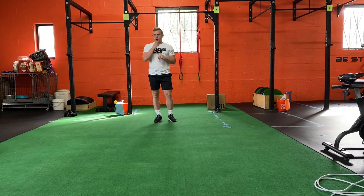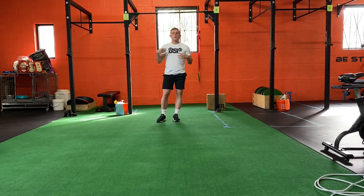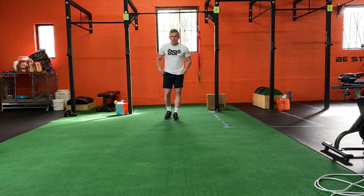All right guys, Coach Ryan here. We're going to go over how to perform alternating angle pogo hops. All we're going to be doing is get off the ground nice and quick. It's almost like you're doing a little bit of a jog, but it's bouncier.